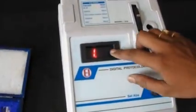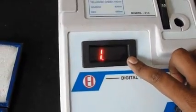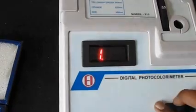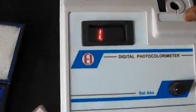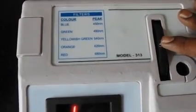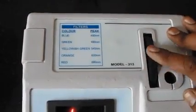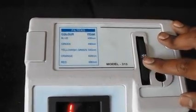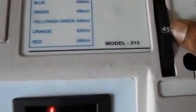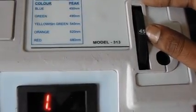The instrument has a 2.5-digit, 7-segment LED display for accurate and fast reading of optical density. It has 5 built-in glass filters which can be rotated by hand to select the required wavelength. The wavelength of each glass filter is written on the rotating disk — for example, '45' written means it is a 450nm wavelength filter.